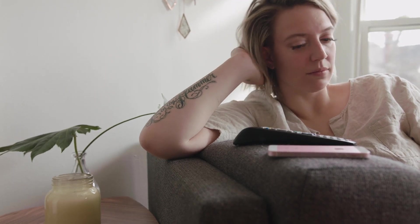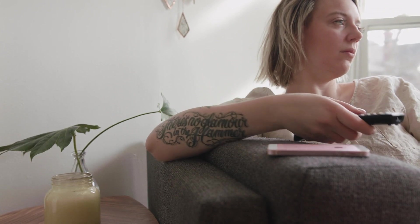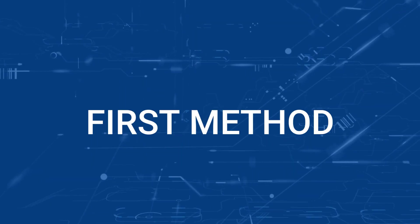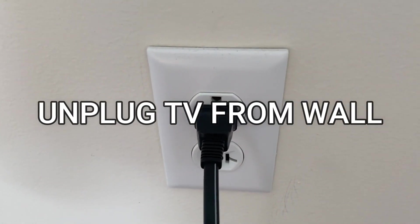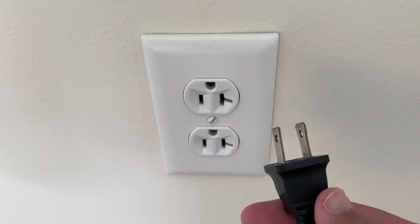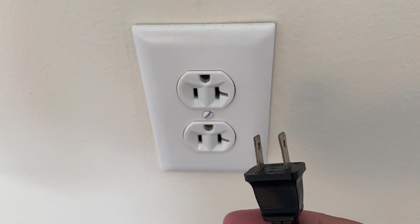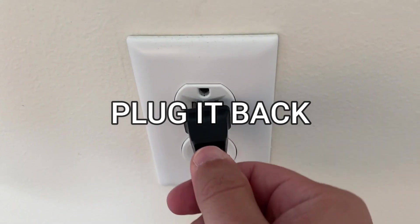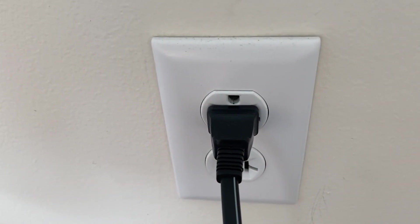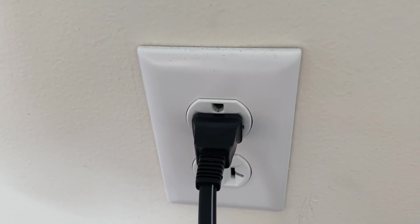I'm going to show you a few really simple ways to try and solve your problem and get it back up and running again. The first one is probably the easiest: unplug your TV from the wall outlet and wait 60 seconds. Don't be impatient — wait the whole 60 seconds and then plug it back in. This is very different from turning your TV on and off with your remote control. This is what we call a hard reset of your TV, so make sure you do this method.